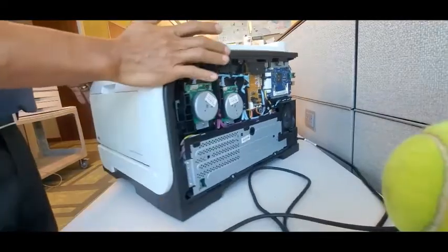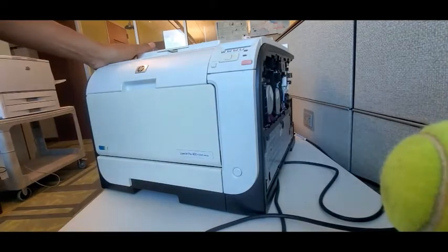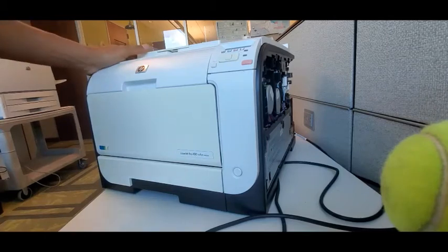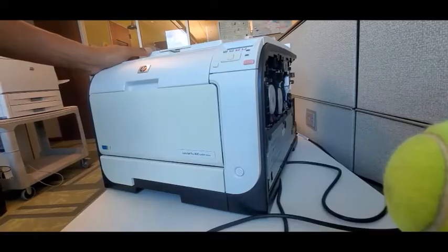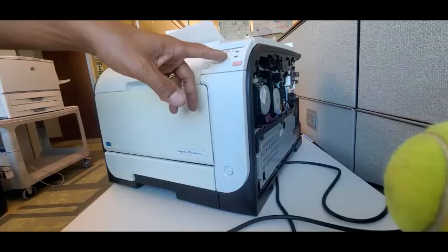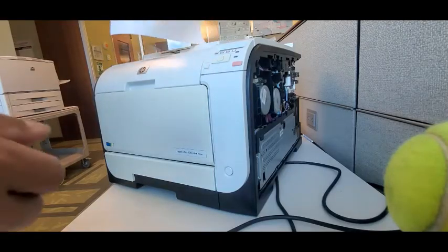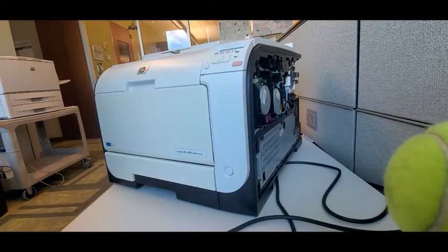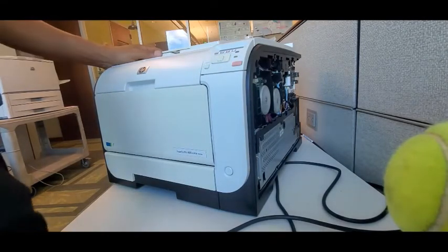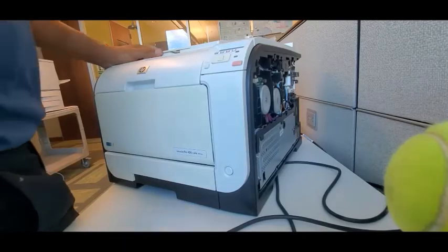We're going to plug it in and test to see if the transfer belt solenoid works. Basically, we were getting calibrations that would run forever — even from first turning the machine on, it keeps calibrating — and sometimes it would throw the 59.C0 error code as soon as you turn the machine on. Right here is the supply status page — that looks good — and coming up next is the configuration page. So yes, this is the fix for the 59.C0. Please like the video if it helps you out. Thanks guys!